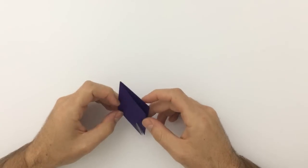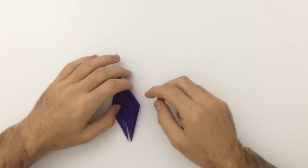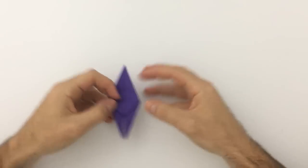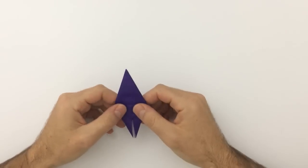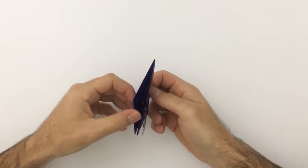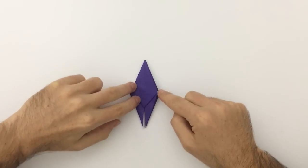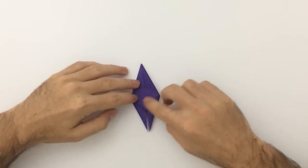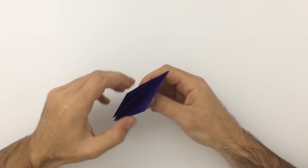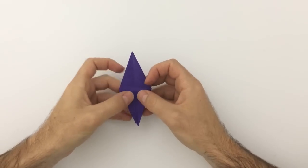Congratulations, you've just folded a frog base! You should have four flaps — the model is like this on one side and like that on the other. The reason it's called a frog base is because of these four flaps. All you're going to do is take this flap over once so there's no triangle facing down here, flip the model over, take this flap over to the right — you still have four flaps and four flaps, just covering those pieces on the other side. Flip the model over so these are now in the center.